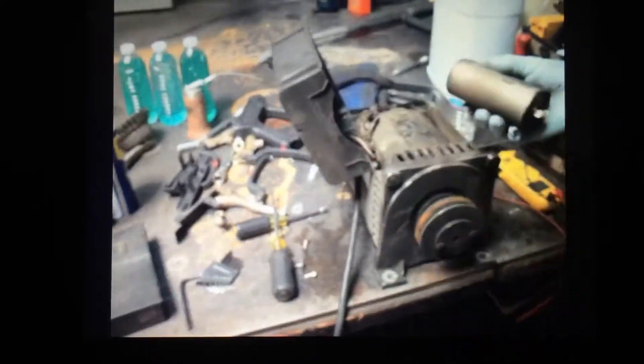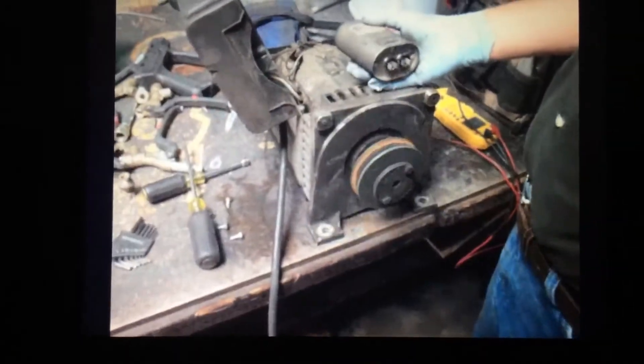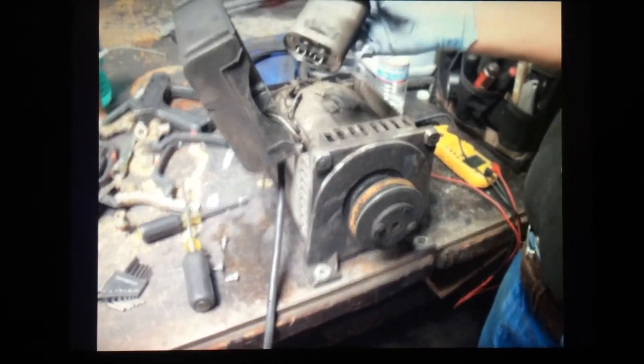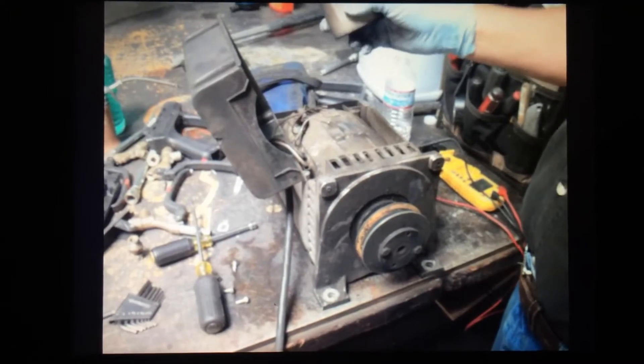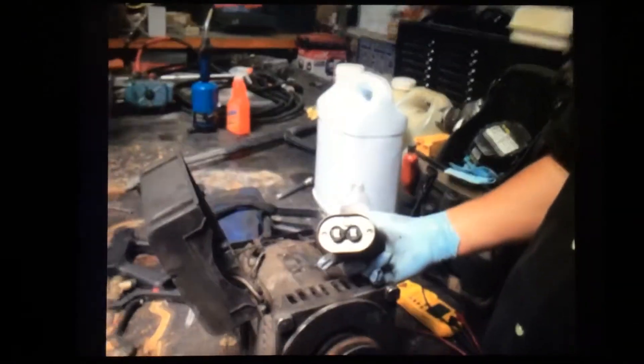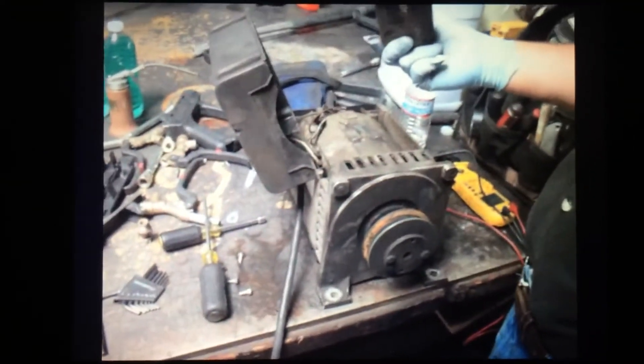Now that we know the capacitor is good, if the generator is not putting out any power, then we can pretty much pronounce the generator dead. If the capacitor had been bad, then we could go ahead and source one, get one, put it on there, and retest the generator. In this case, we're actually going to do a bearing job on this in a different training video — we just wanted to take the opportunity to show how to test the capacitor.